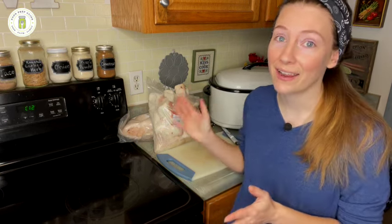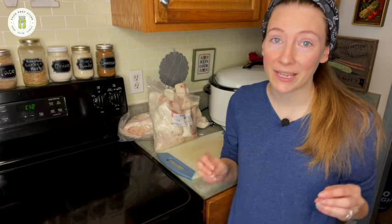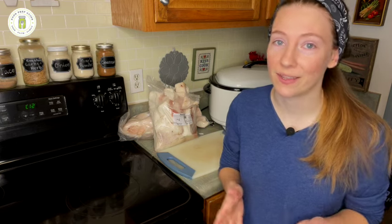Last year's pantry challenge, I learned that we ran out of butter very quickly. So this year I planned ahead — before January 1st I'm going to get my hands on some pig fat to render down into lard, and then I can save my butter for baking and use the lard for all of our sautéing, vegetables, and frying.